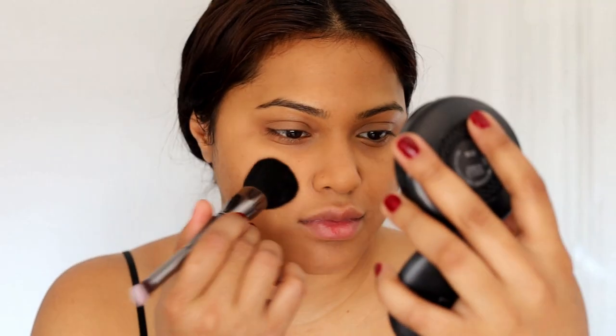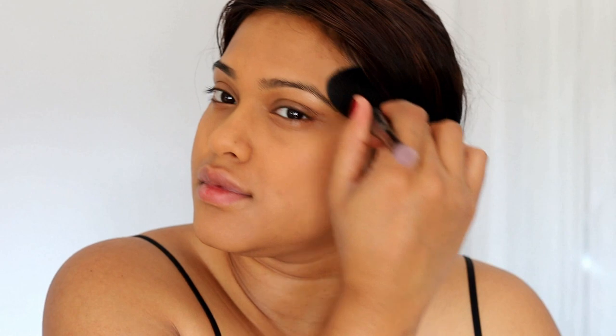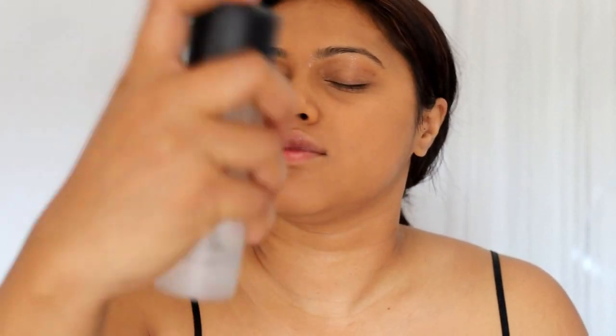Now I'm applying some more powder, but this time using a dry brush — same powder but this one hasn't been wet. I'm going with NC42 and just setting everything in so it looks a little more covered. So to summarize: I used the powder mixed with setting spray or rose water first, then applied the same powder with a dry brush, and now I'm setting all of that with makeup setting spray so everything looks flawless and natural.